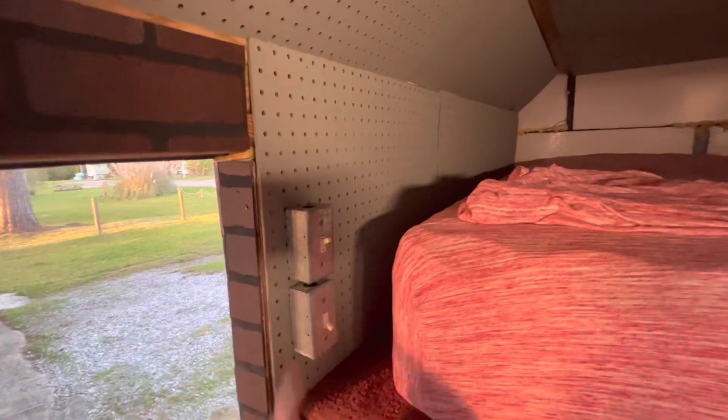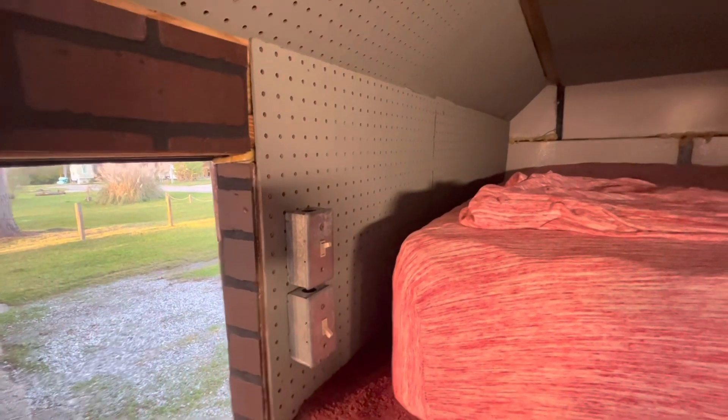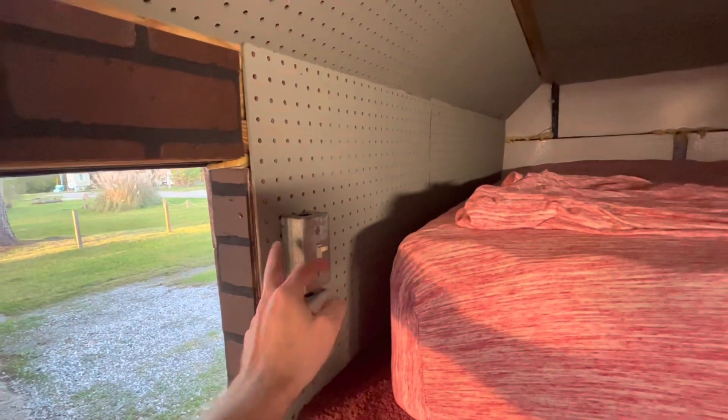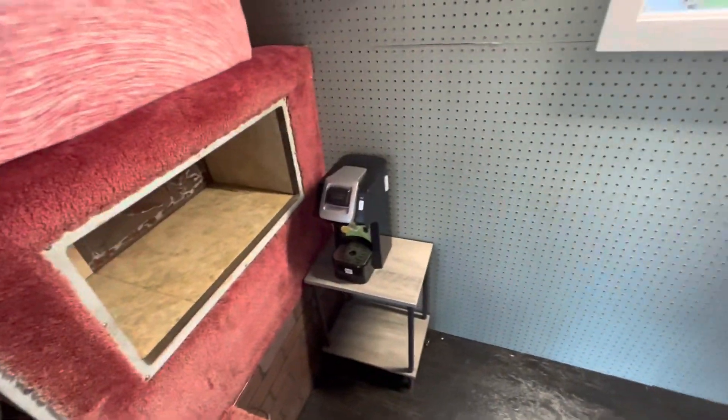The switches mounted up pretty nicely here. I used drywall screws on the inside of these where there wasn't a stud behind, and the drywall screws worked really well — everything's looking good.